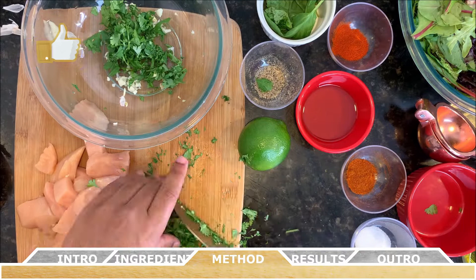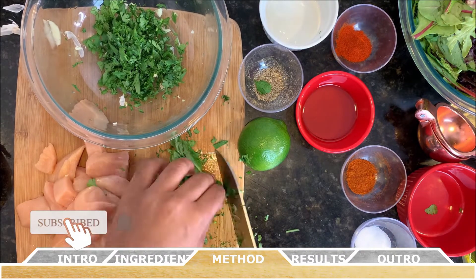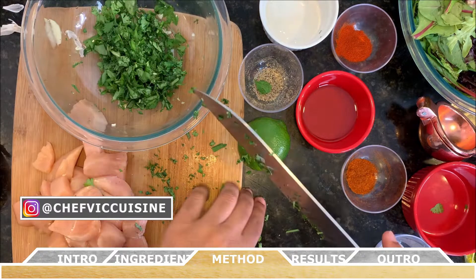Don't forget to smash that like button, subscribe to this channel, and hit that bell notification to be notified when my next video drops. It really helps the YouTube algorithm promote my recipes. And stay tuned until the end of this video for a sneak peek of the recipe coming next week.